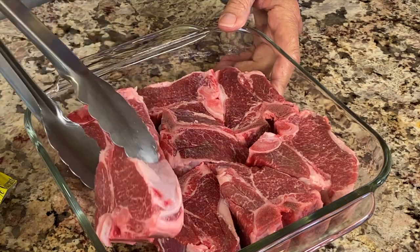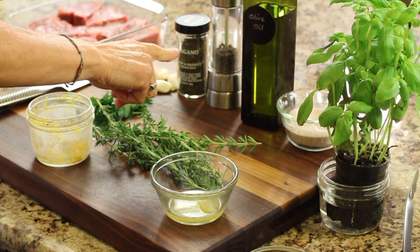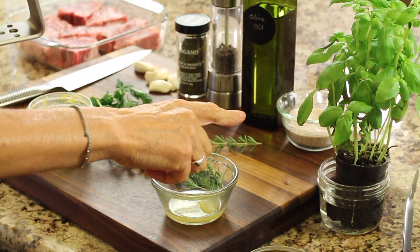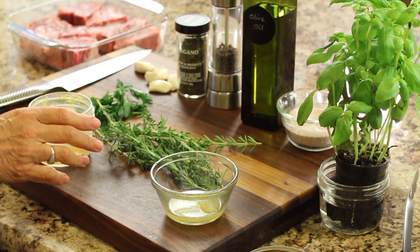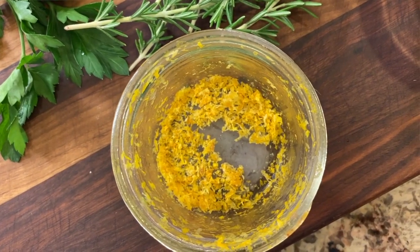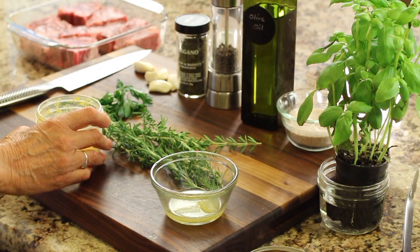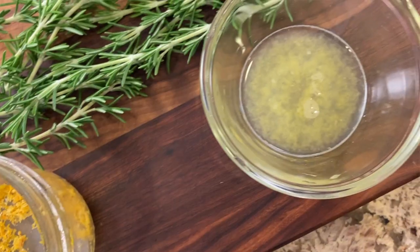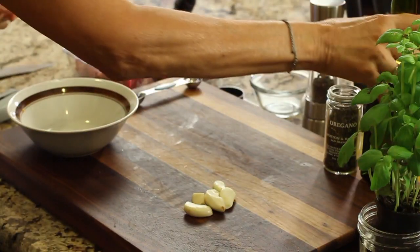I have my lamb loin chops right here in a dish so we can marinate them. I have some garlic, a little bit of dried oregano, pepper, olive oil, salt, fresh basil, fresh rosemary, and fresh parsley. I also have some lemon zest — I have a video on how I froze it, and I'll leave a link in the description — and some lemon juice that I froze as well, so it's thawing out right now.